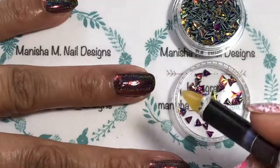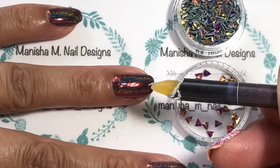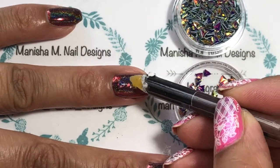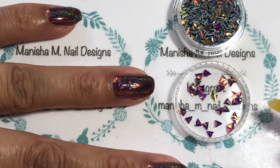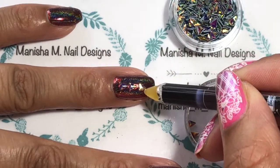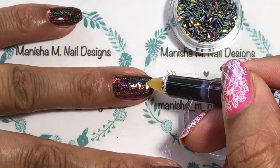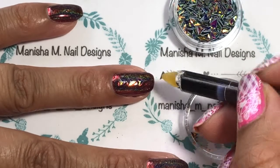I thought this color would actually work really well with the red holographic. I was actually having trouble seeing the right and the wrong way of these things because they're almost like a little optical illusion — these triangles. When you look at them you think you're picking it up pointy side up, and then you go to put it on the nail and it's actually the wrong way around. But you can't tell — they look the same both sides. Maybe I'm just having a senior moment!